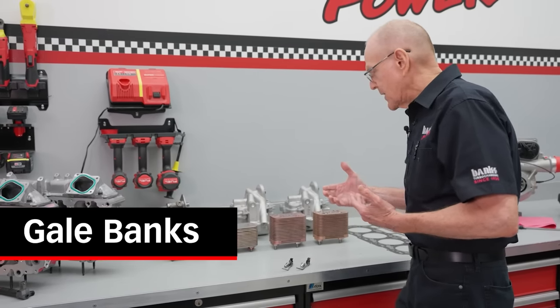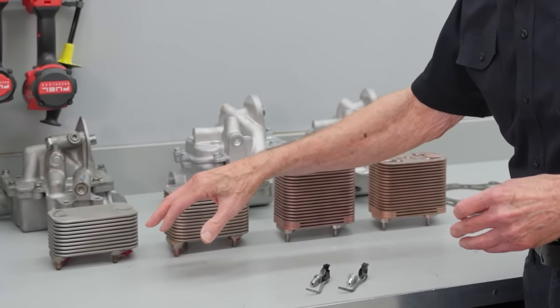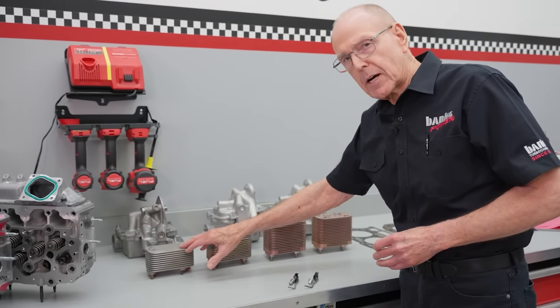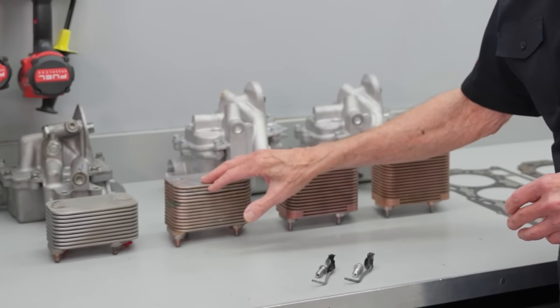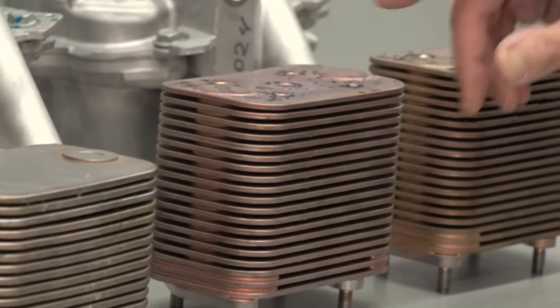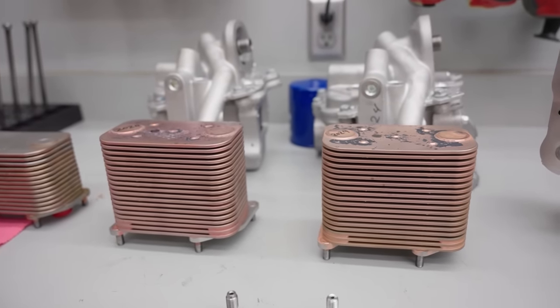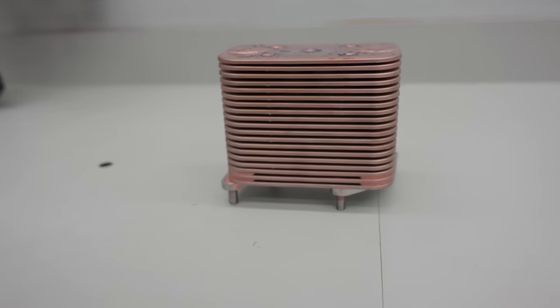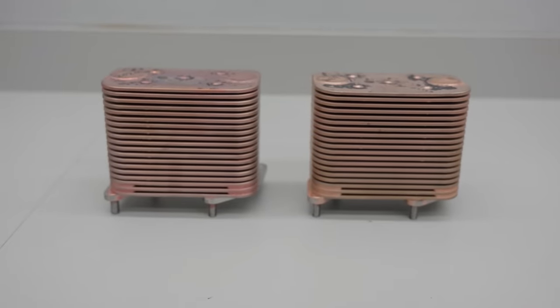What we've got here is the LBZ, as this is typical of the earlier Duramax's with lower power outputs. Then we move into the '17 to '19 L5P and then to the 2020. In the 2020 they did a lot of other things — a far more powerful cooling fan for the radiator, a lot more engine coolant radiator, and they upped the towing capacity, along with lots of other stuff including suspension.